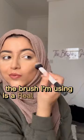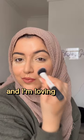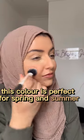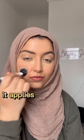The brush I'm using is the Real Techniques Dual Fibre Stipple Brush and I'm loving the way that it's applying this liquid blush. This colour is perfect for spring and summer. As you can see, it applies very evenly.